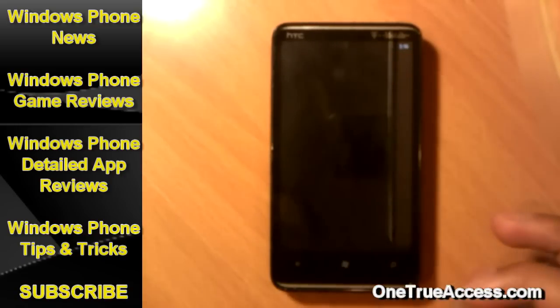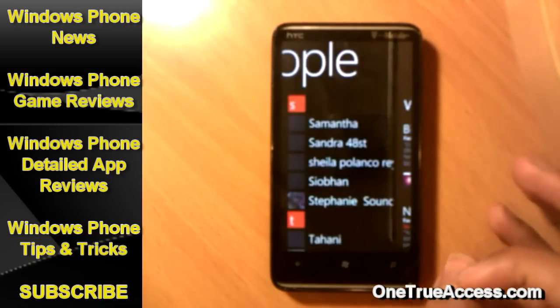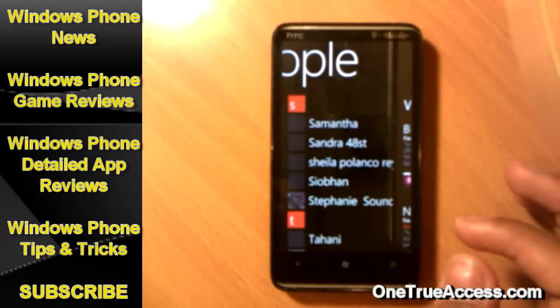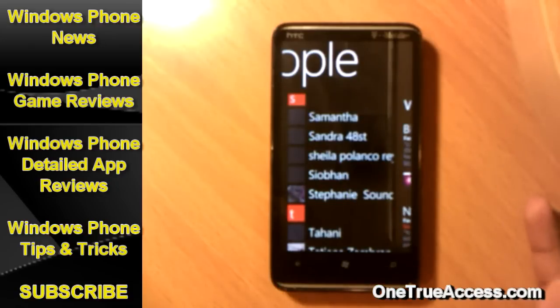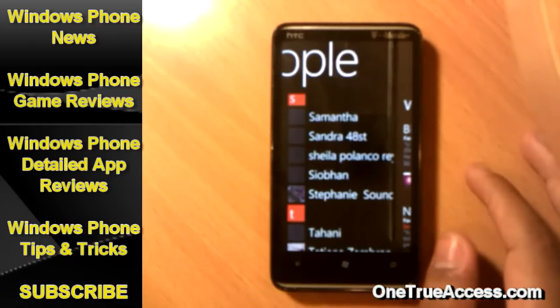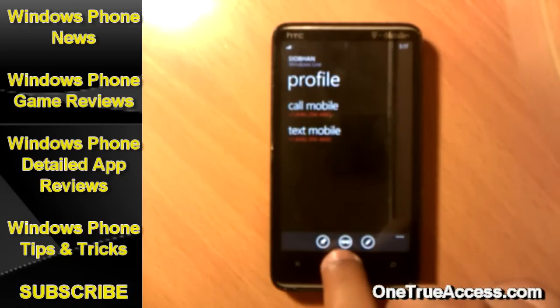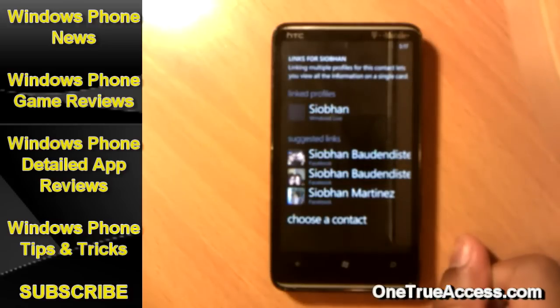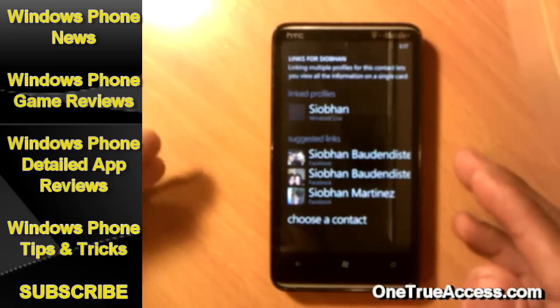Let's say you have a contact that has two or three Facebook pages — one for everybody and one for close friends. Let me show you how to link your Windows Live contacts to more than one Facebook page at the same time. Go to a contact — here's my friend Siobhan, she has two or three Facebook pages. Tap on it. In the middle you're going to have a link button like a little chain. Tap on it to link. If it's the same name, it will suggest people from Facebook you can link to this person.